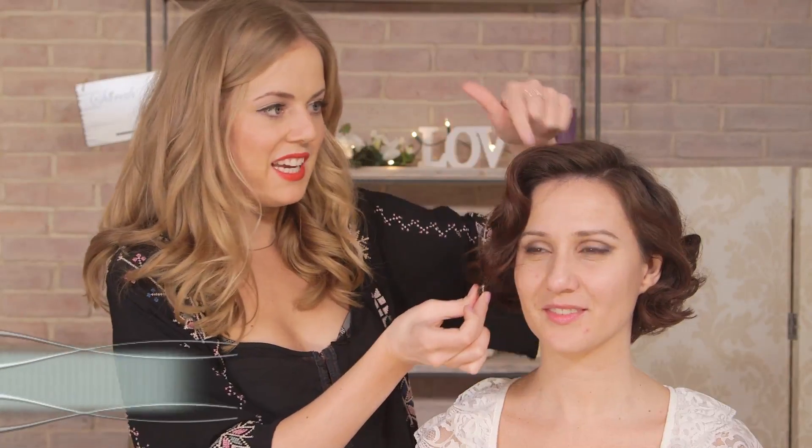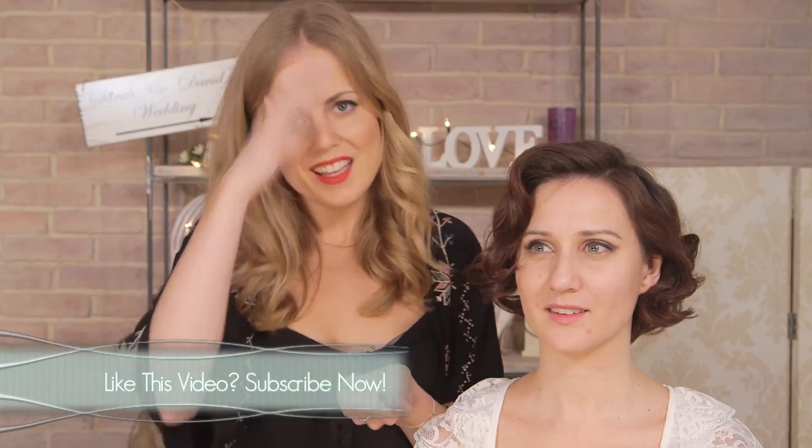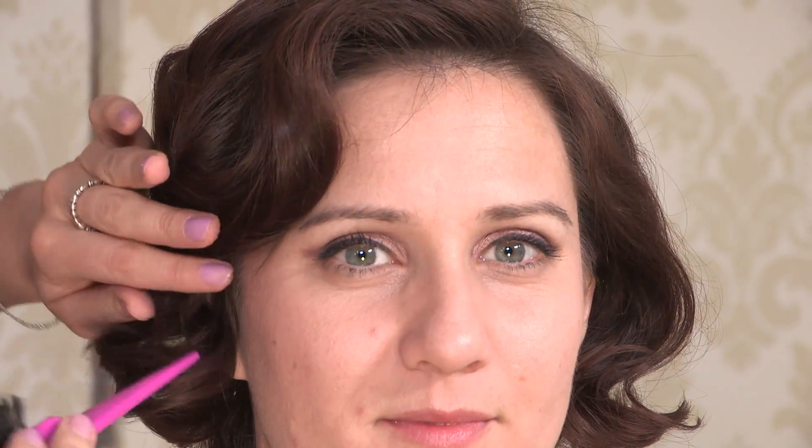As you can see, when you take down the top roll as well, it leaves a lovely, soft, romantic turn over the face. Just using your tail comb and the end of your brush, work everything back into the style, making sure to skim back any little flyaways that will be picked up by the camera. Once you're happy with your style, pop a good bit of hairspray on it to make sure it lasts the whole day.